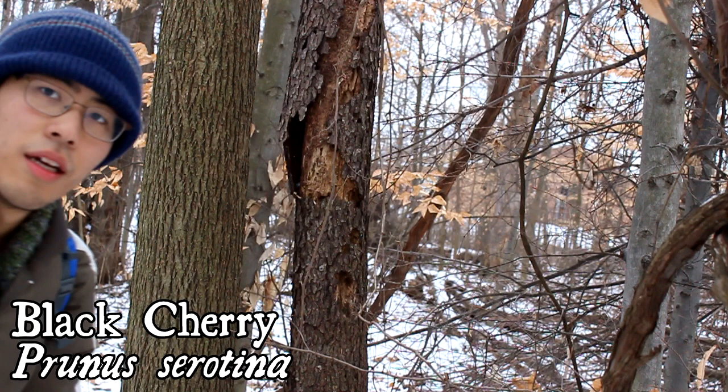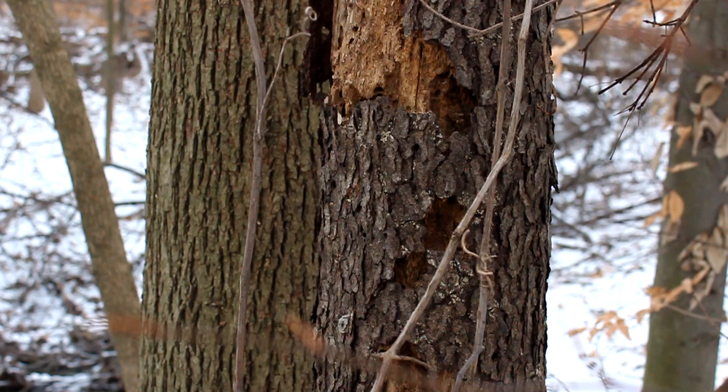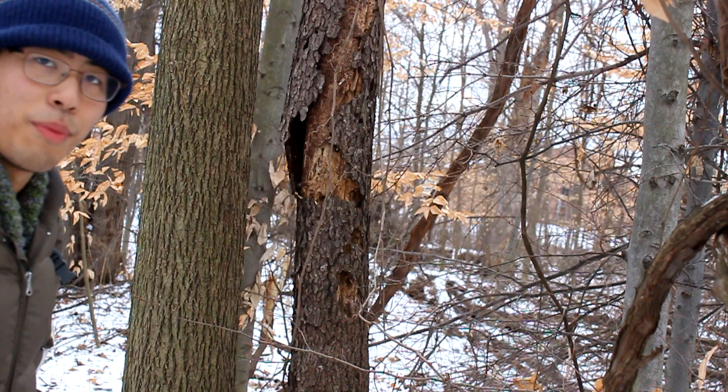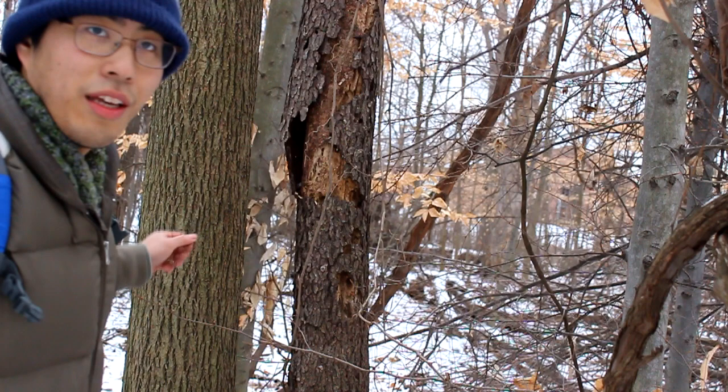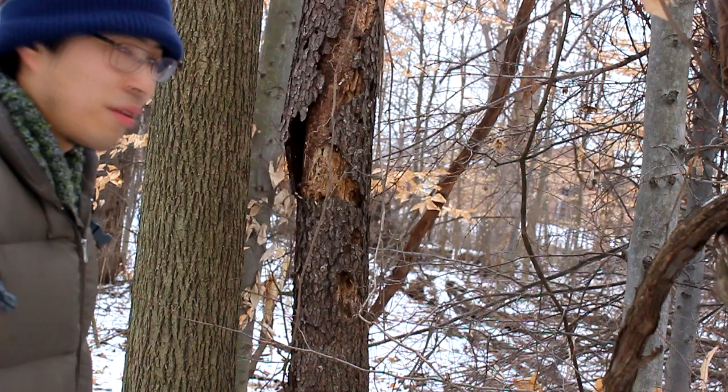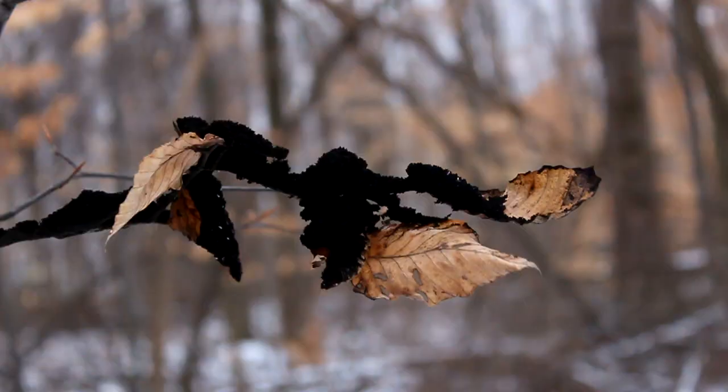This here is a black cherry, and it's got really distinctive bark. It's got this very cornflake sort of texture — it looks like someone just spray-painted cornflakes brown and then pasted it to a tree. When you look at it from afar, it generally stands out as a very dark tree against all the other ones, so it's pretty easy to spot.